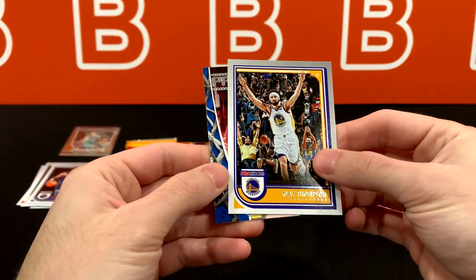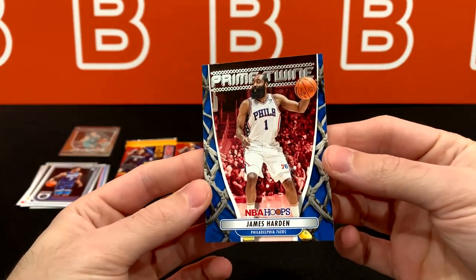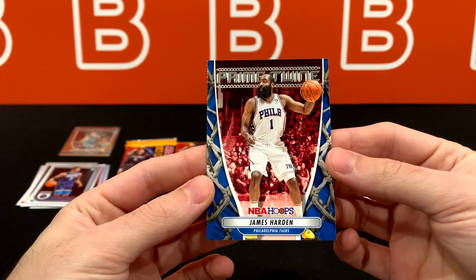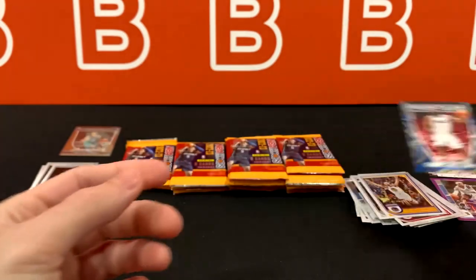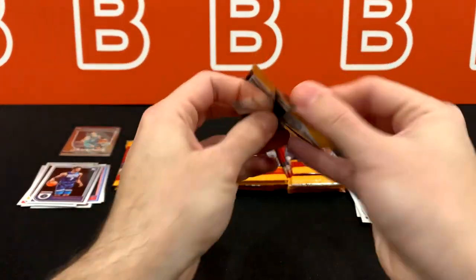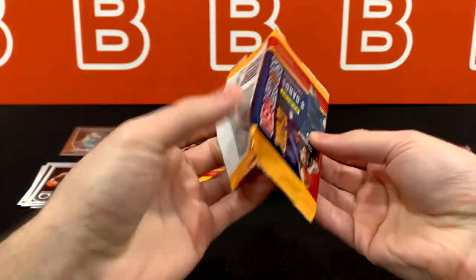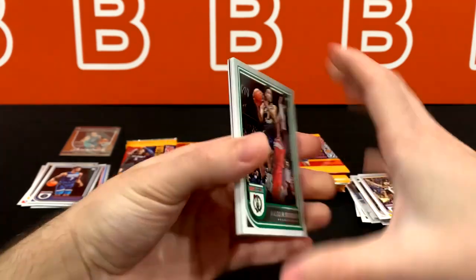I didn't rip much Hoops Hobby last year — it was a lot of retail going on. And if you are interested in retail, Target did drop some blasters for 25 bucks on the website, so check it out if you want. Here's our next Prime Twine insert. I did see this on the checklist and I was like, is there any patch cards or mem cards? I don't think there are — so I was a little confused when I read Prime Twine. It's just a print on the card.